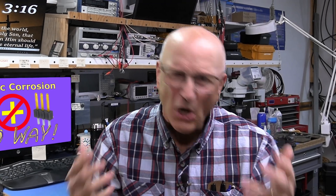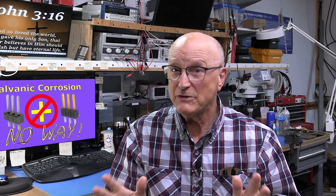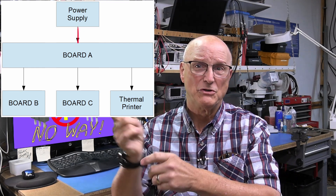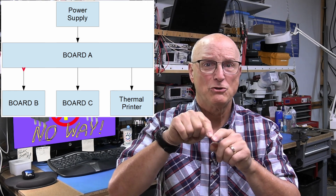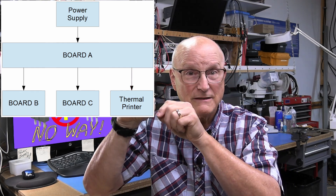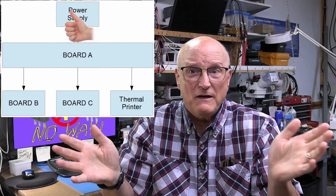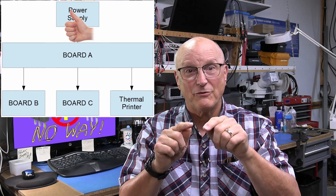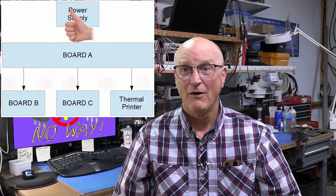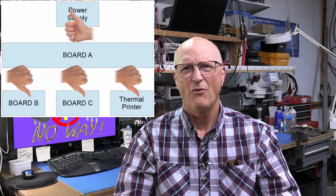Why does this product totally reset itself every time we try to print something using a thermal printer? Around and around they went, looking at this and looking at that, and frustration ensued. Then they noticed the power came from the power supply board to board A, where it was distributed to boards B, C, and the thermal printer. They measured the voltage at the pins of the power supply connector and everything was just fine. Then they measured the same power supply voltage at the pins of the connectors which feed boards B and C and the thermal printer — way out of tolerance.